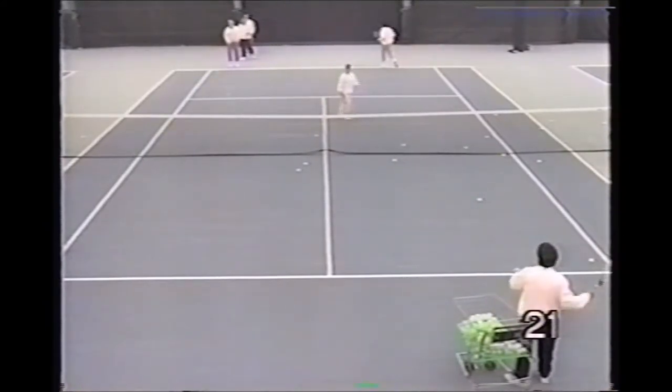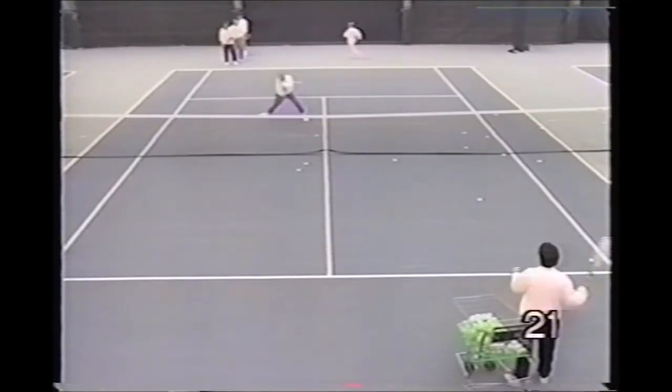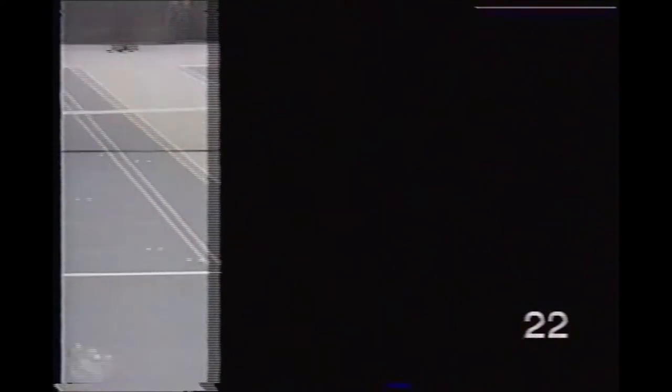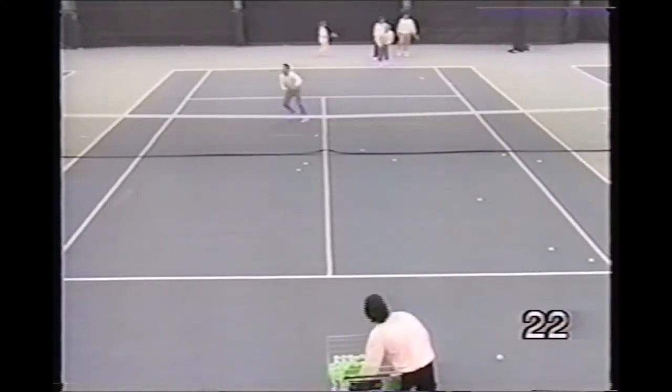Once they make a mistake, they leave. Here the pro feeds a backhand approach shot, backhand volley. The player crosses over and hits a forehand volley.